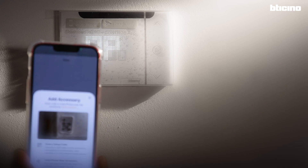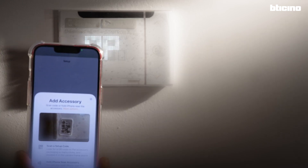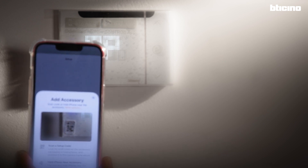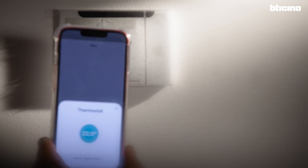The QR code acts as a security key which allows the device to access the home network. It's not necessary to enter the Wi-Fi password. The smartphone will now connect with the thermostat — this may take a while.